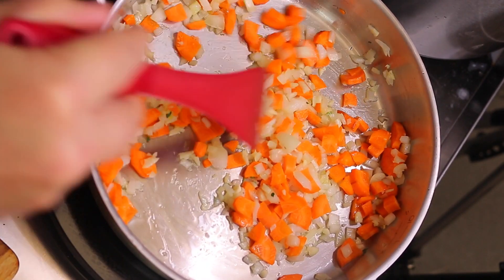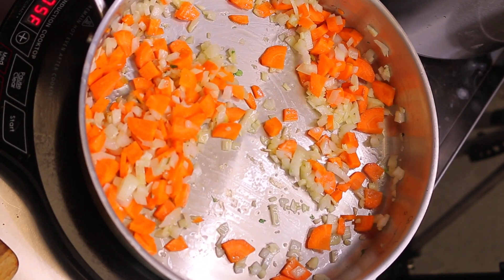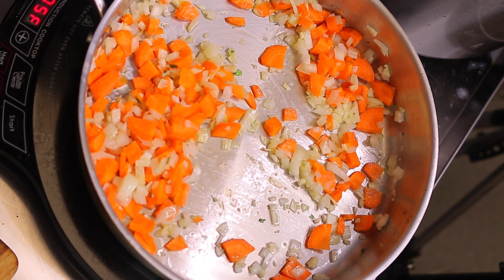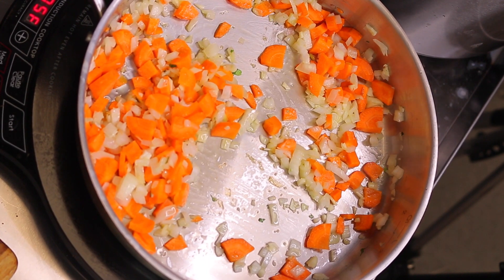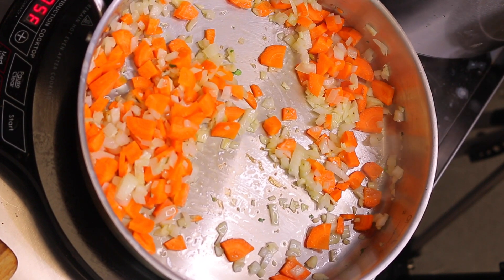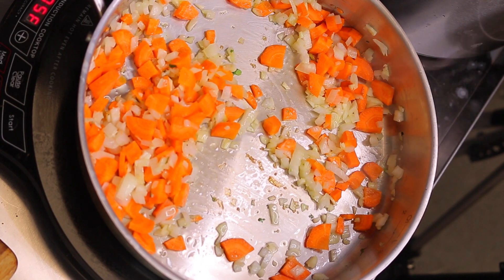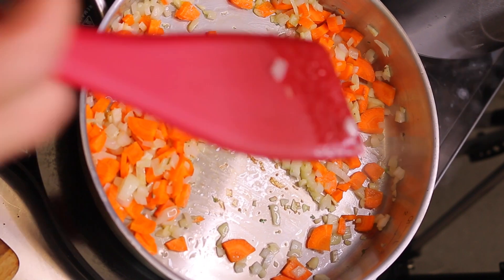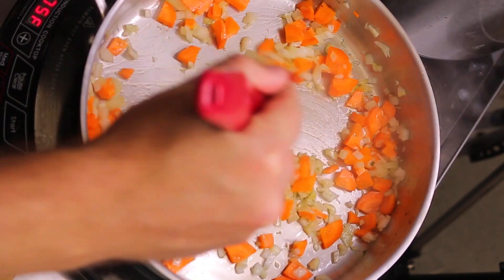There are two ways you can do this when you finish cooking these ingredients. You can mix them into your oatmeal, or you could pour and serve them over the oatmeal. For the purpose of having a prettier looking dish, I'm going to serve it over the oatmeal first just to show you. But normally I would mix it in to allow all those flavors to be evenly distributed — either way works perfectly.